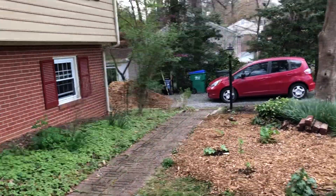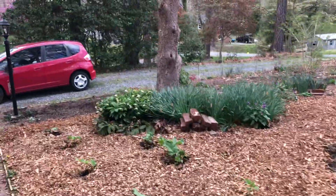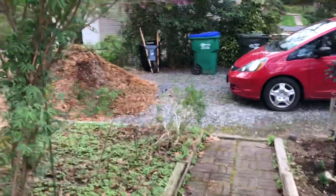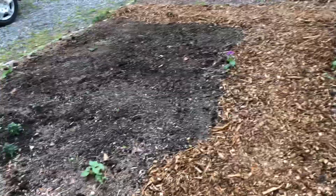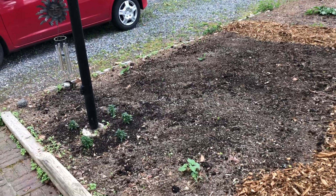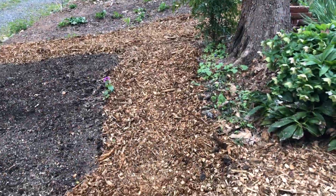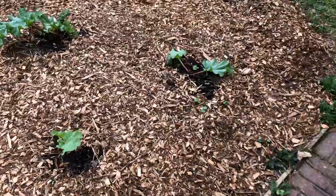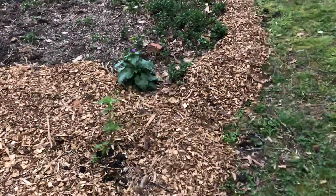I spent quite a while in the garden today and I have made a dent — a little dent — in the wood chip pile. I've got a shade mix in here and some little snapdragons, and I've done some paths. I'm going to try to do a light mulch where there are plants and a heavy mulch where the paths are.